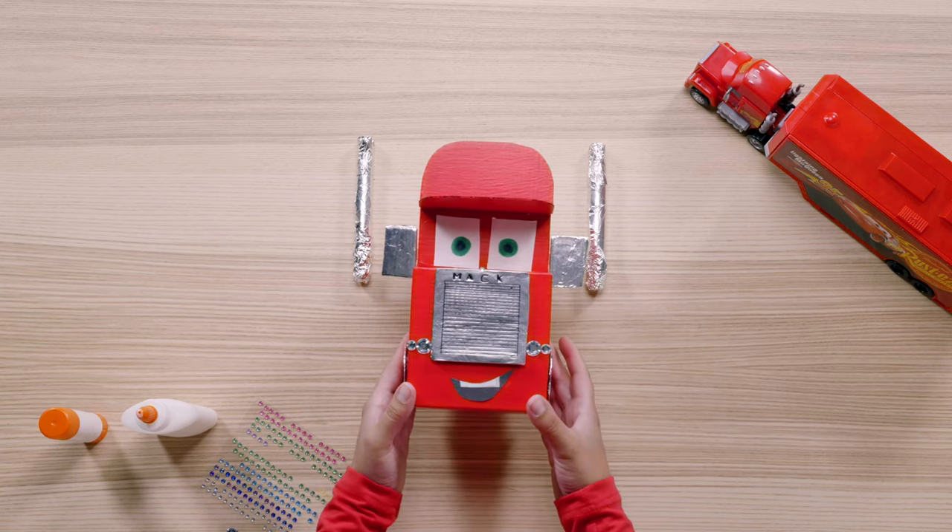Looks good! But something's missing — that's right, the decal! I'm going to be using that classic 95 for Lightning McQueen, but you can make up your own original decal. Both Lightning and Mac are constantly changing their style, so feel free to get as creative as you want with these.